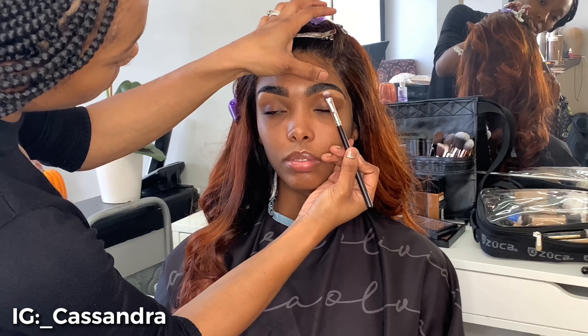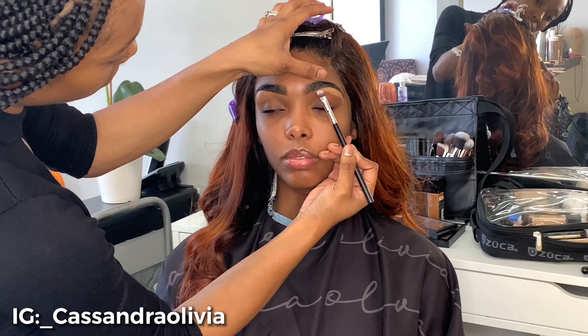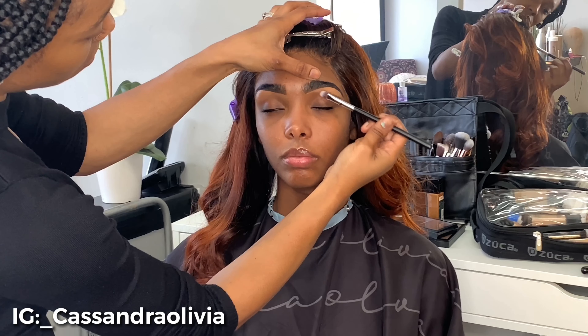Hello everyone, it's your girl Cassandra Olivia and I'm here with a quick makeup tutorial on my girl Aaliyah. So we're going to get right into this video. If you're new, hit that subscribe button and let's go right to the video.